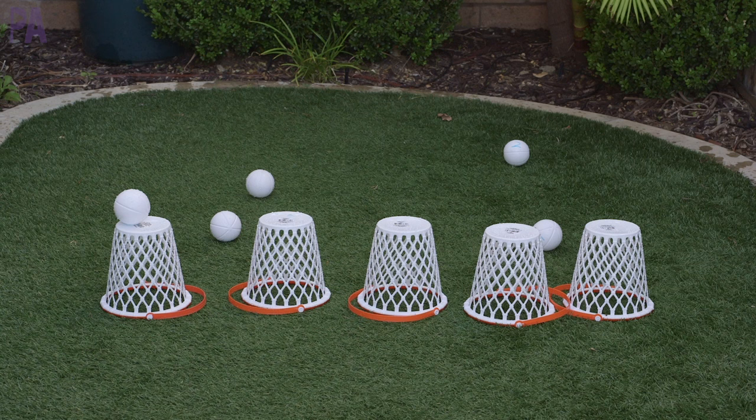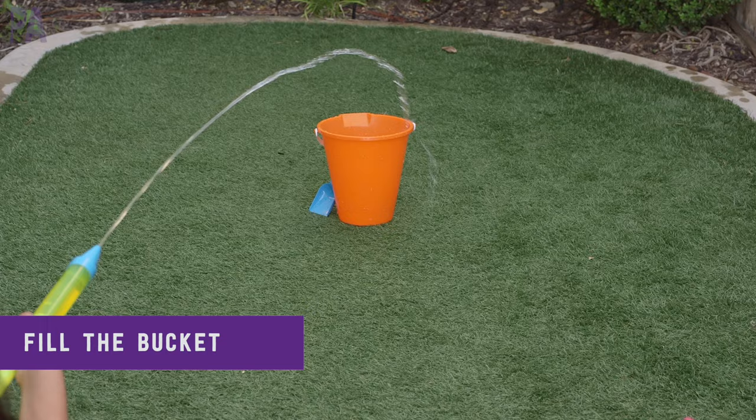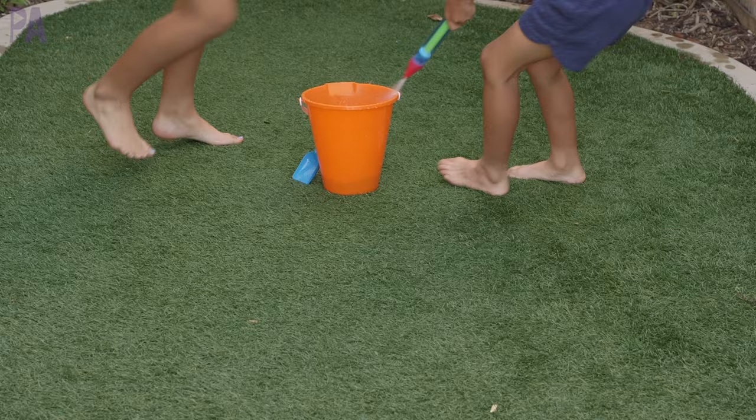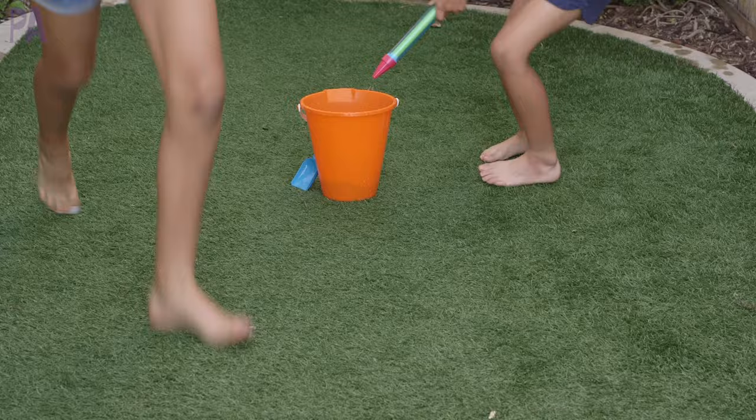Bring out some sand pails or water pails for a simple fill-the-bucket relay. My kids wanted to see if they could fill up the bucket from where they were standing, which was fun, but the intended version is a relay with four buckets — two for each child. Spread the buckets farther apart to make sure they get good exercise or to make it more difficult. Whoever fills up their bucket first wins the relay.